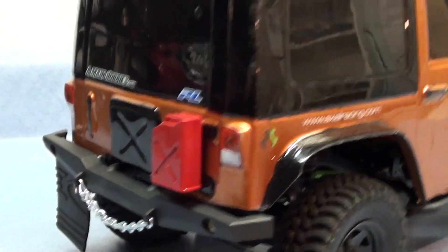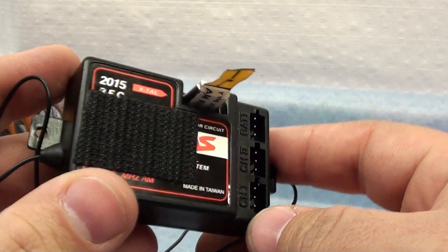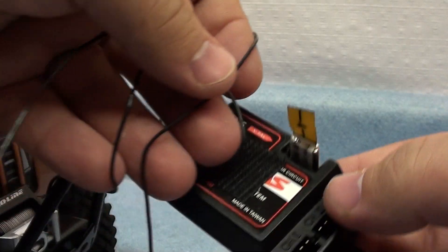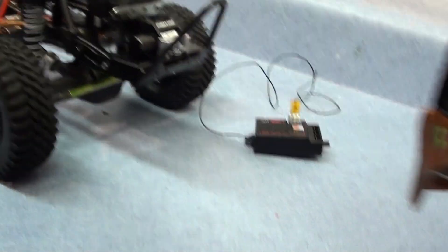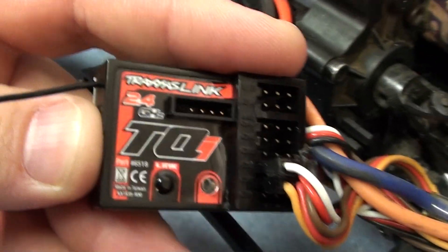Today I ordered something new. If you're wondering why I haven't been running my lights — I'll show you. This is what I was using: the Traxxas 27MHz radio box, receiver whatever. But it wouldn't let me run my lights, so I'm like I gotta get a new one. Gotta run my lights. So I ordered the Traxxas 5-channel 2.4GHz — there it is.